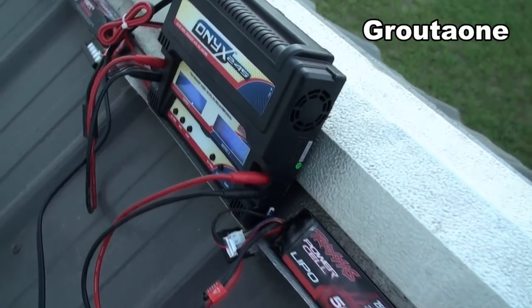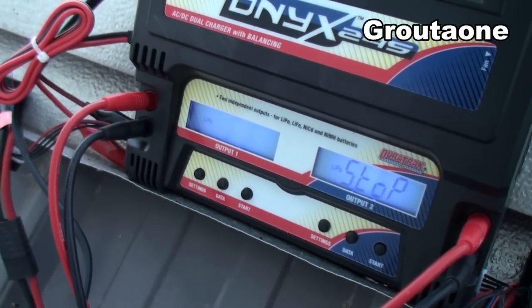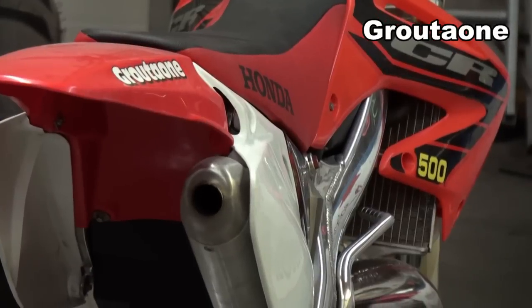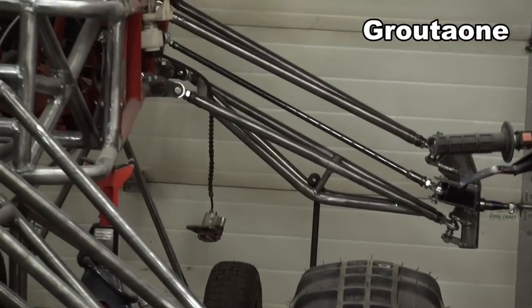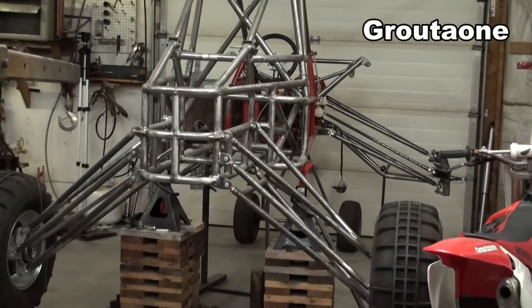Lately I've been charging the batteries out here on the doghouse when it's not raining. So these are done. Today we're going to look at bump steer — what is it, what causes it, and does this machine have any? Let's dig around a little bit and see what we come up with.